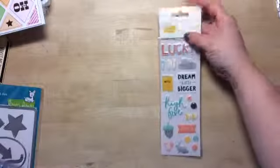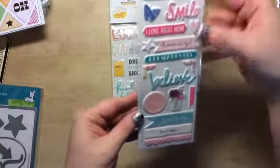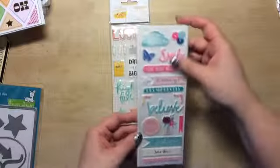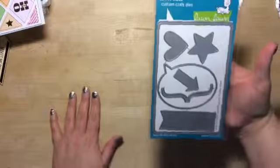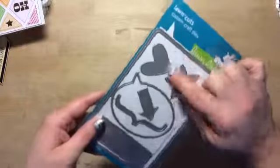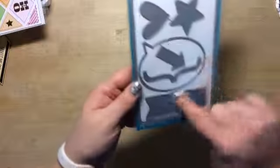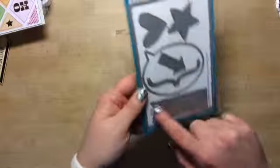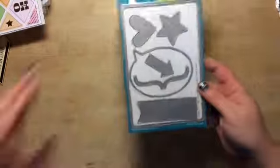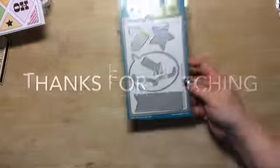I bought another pack of the Amy Tan — this is from her stitch line. Then they had the Dear Lizzie new line and I just had to get them, they're super duper cute — picked those up too. And then I bought another Lawn Fawn die set. This one's the large stitch journaling card — it comes with a heart, a star, an arrow, a speech bubble, a banner — I really like that — and the stitch 4x6 card. I'm glad I didn't really read it, I just grabbed it because I liked it. But it's huge, so I'm glad it's not like my other one which is smaller.